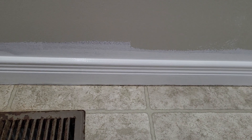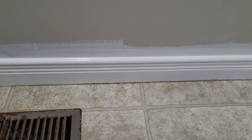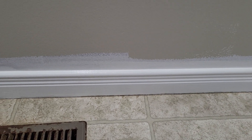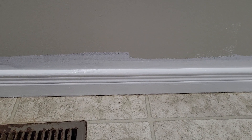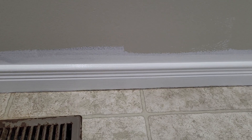The other thing you could do is just protect the baseboard with a little bit of painter's tape when you're rolling the wall. Either way works well. Hopefully that helps — thanks for watching.